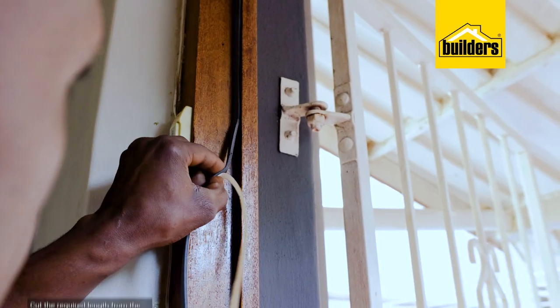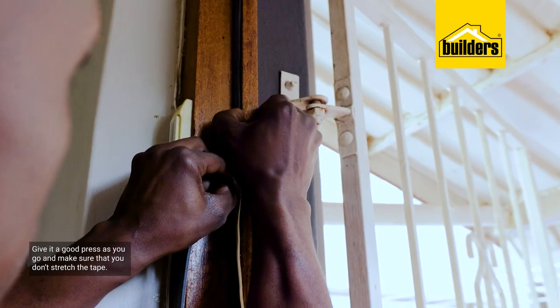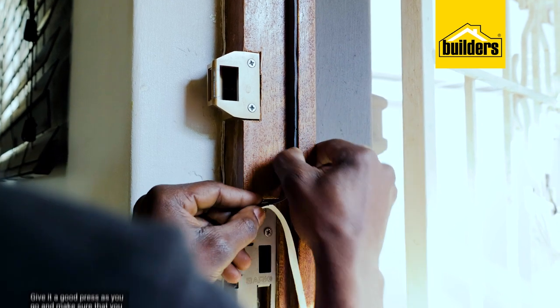Line up the tip with the corner, peel it off as you stick it on, ensuring that you give it a good press while making sure that you don't stretch the tape. Job done. This will make sure that your doors are properly sealed when you close them, therefore stopping the cold air from coming in through those gaps.